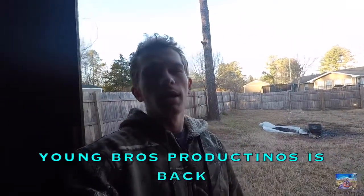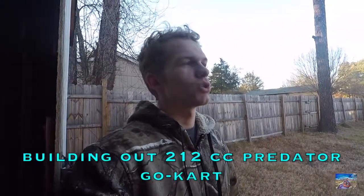What's up guys, it's your boy David. Thank you for joining back with Young Bros Productions. Today we got a go-kart video. I'm gonna be filling up the engine - 212cc - and we're gonna be filling it up with oil and hopefully get it running today. It's really muddy outside so I don't want to take it outside, but I've drilled holes for the engine and we're soon gonna be mounting it. It aligns with the chain and all that - it has a little bit of slack. Let's fill it up with oil and see what we can do.